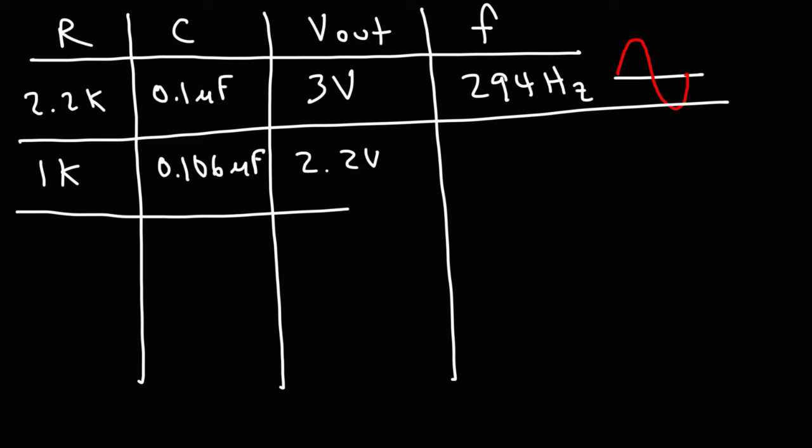In another trial, I used a 4.7 kilohm resistor. The output voltage went to 3 volts and the frequency decreased to 196 hertz. So increasing the resistance of the RC network led to a decrease in frequency, from 294 to 196 hertz. Also, R affects the overall amplitude of the output signal. Decreasing R from 2.2 to 1 kilohm led to a decrease in the peak output voltage. If you set R too low, the output voltage may be reduced to the point that oscillations may fail to occur.